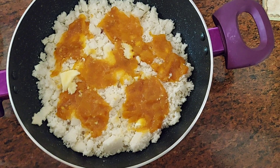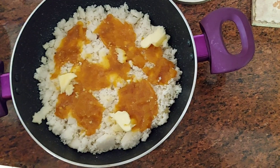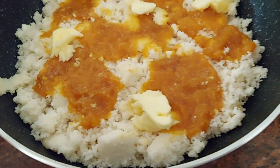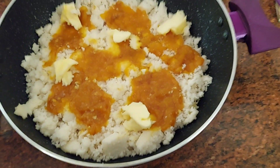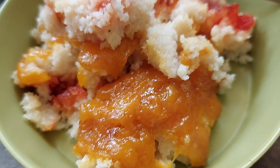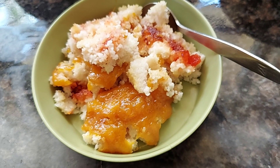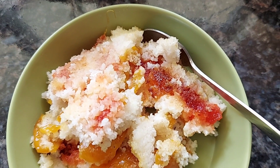Finish it off with a few blobs of butter, then cover the pan and allow it to cook till the cheese melts. And there you go — our super yummy mango idli upma with cheese is ready!